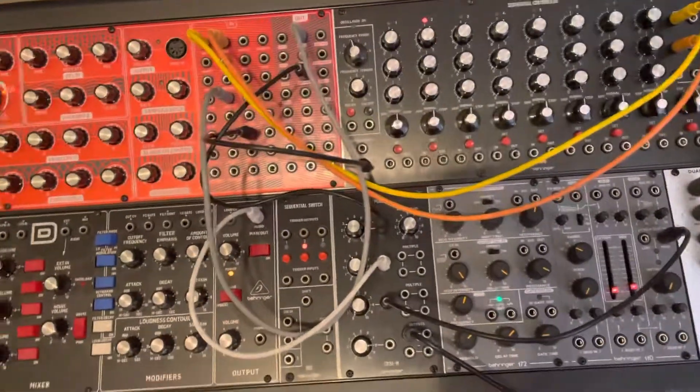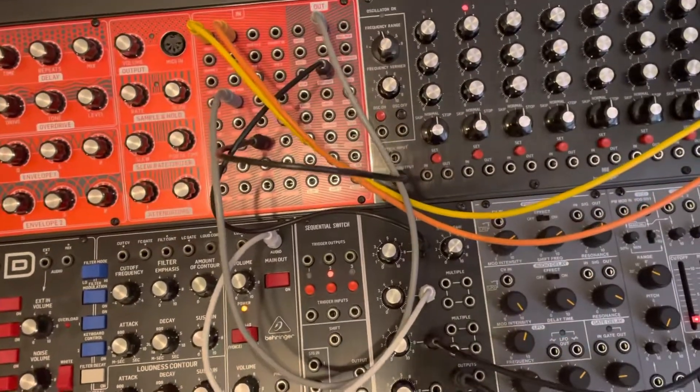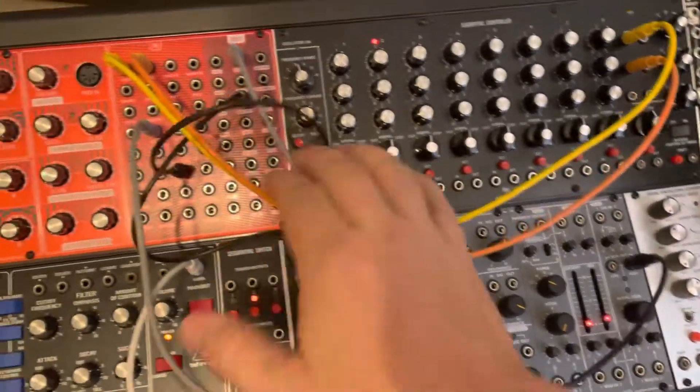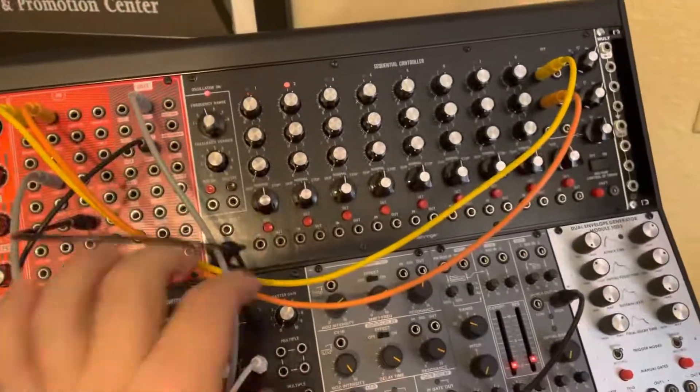I've been trying to get ratcheting to work, and it kind of does a little bit. When I started out here, let me turn the volume.